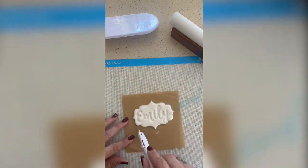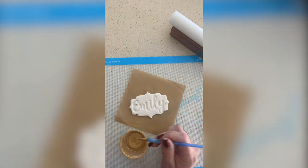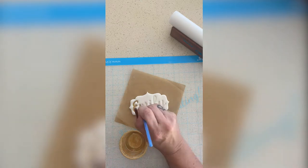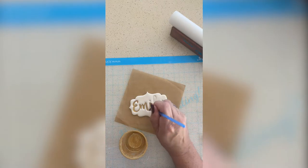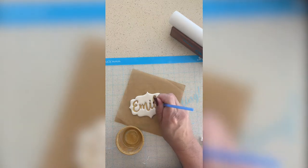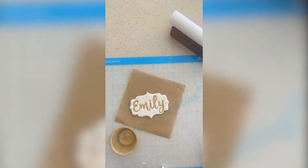First I have these letters that you press into fondant and it makes an indentation. Then I cut out a shape with a plaque cutter from JB Hooga Cutters, and I'm adding some gold edible bling highlighter by Pepsi Cakes into the name very carefully with a very small thin brush.